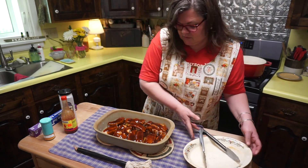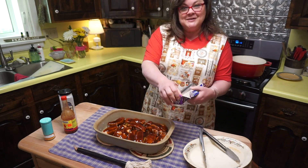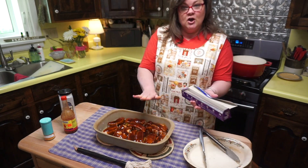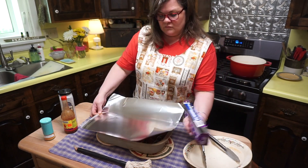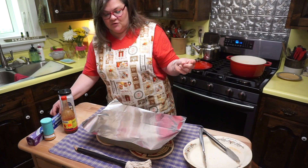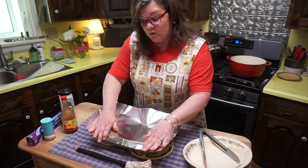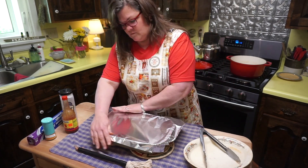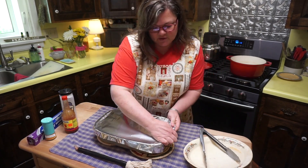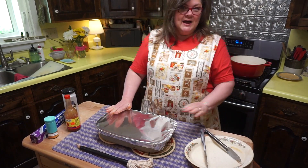I'm not able to give you the full recipe at this time with all the filming I'm doing for Project 54, but I hope you're jotting this down. At the end of Project 54, I'll let you know where you can get a lot of these recipes. Cover tightly with foil — you're going to be steaming and baking those ribs. 350 degrees for one hour.